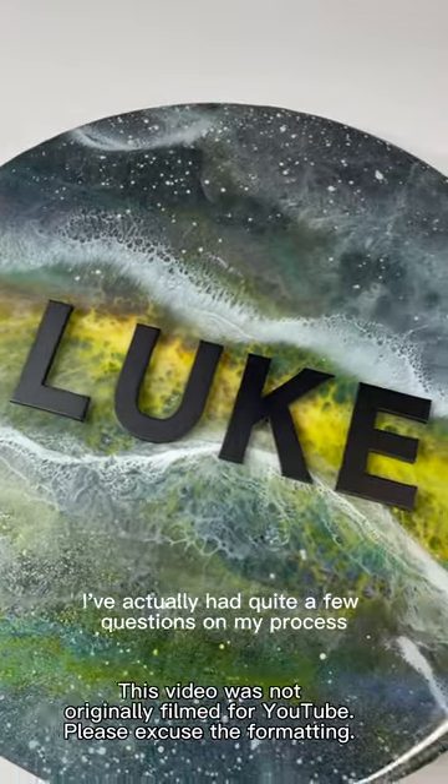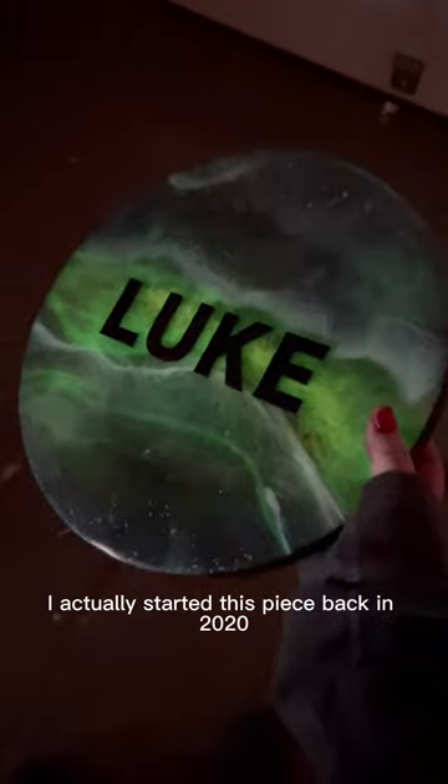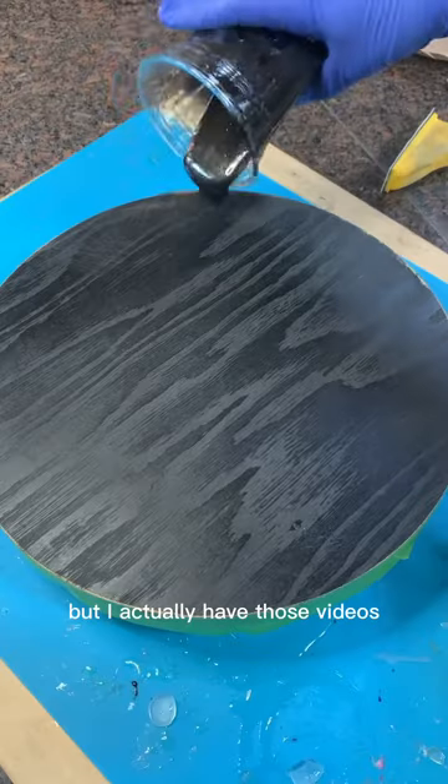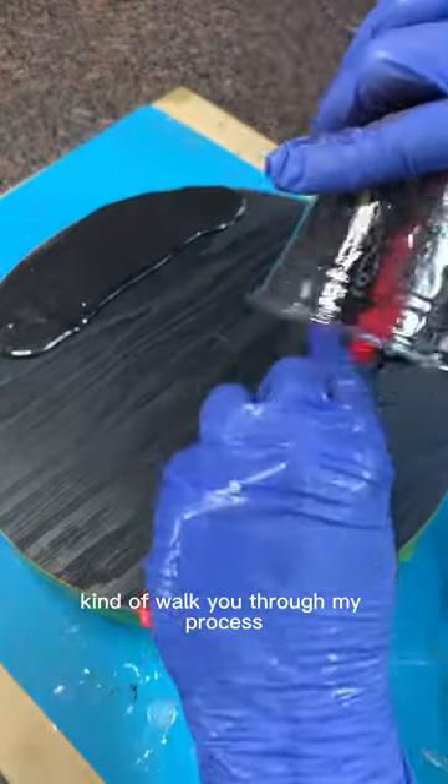Since sharing this piece I've actually had quite a few questions on my process. Funny enough I actually started this piece back in 2020, but I have those videos so I figured I would do my best to walk you through my process.